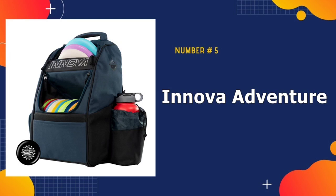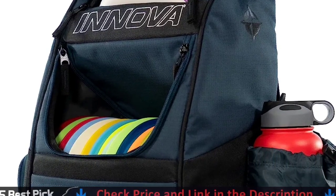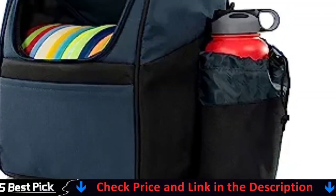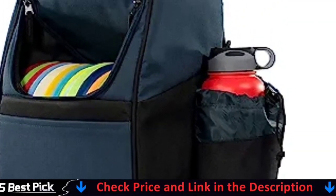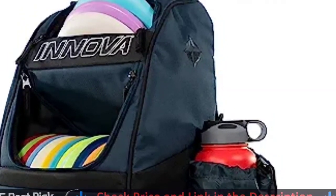Our last pick is the Innova Adventure Pack Backpack. The Adventure Pack weighs only two pounds with plenty of storage room and a drink holder. It's lightweight, feature-packed, and comfortable. It has four zippered pockets for a variety of discs and gear, including a main compartment.